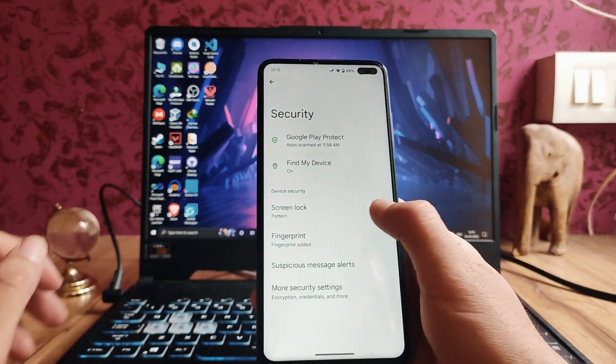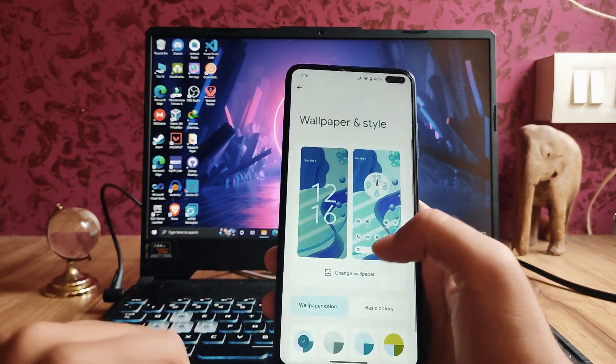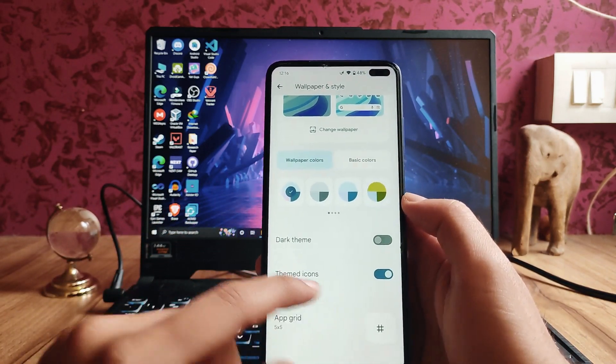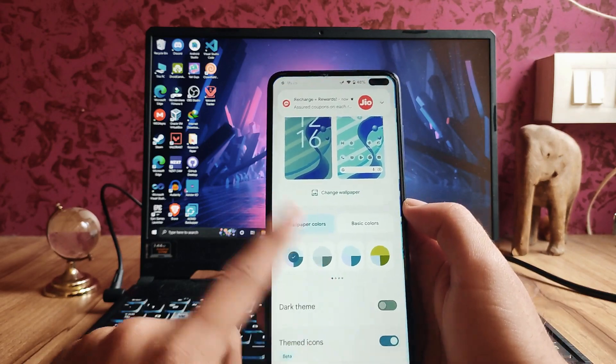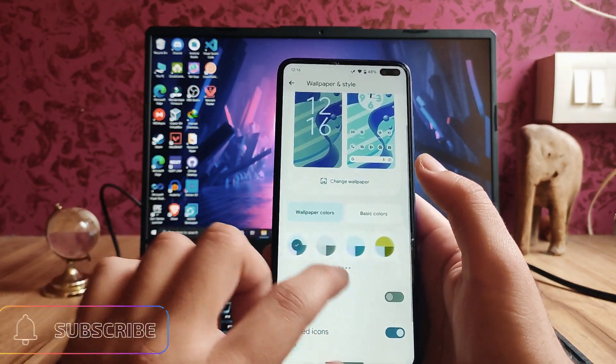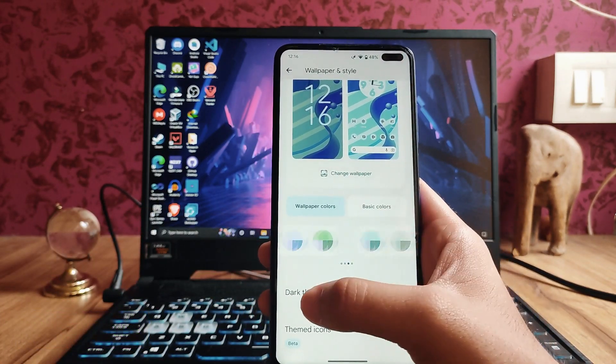In the wallpaper and style section, there is another change with the theming options. The themed icons are available, which are the same as Android 12, but the themes here are a lot more available. Previously there were only two slides, now four slides are available.